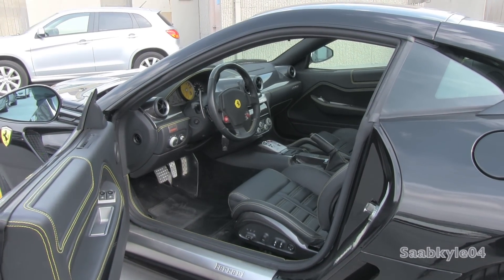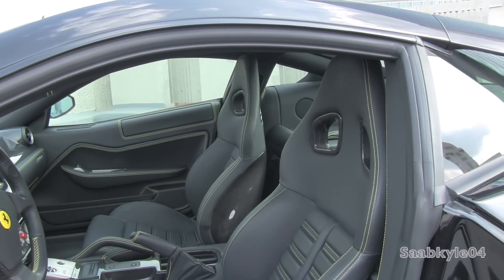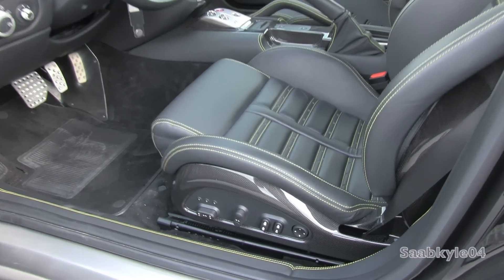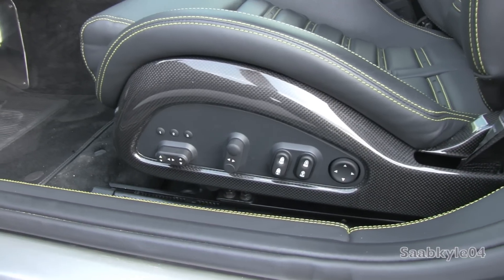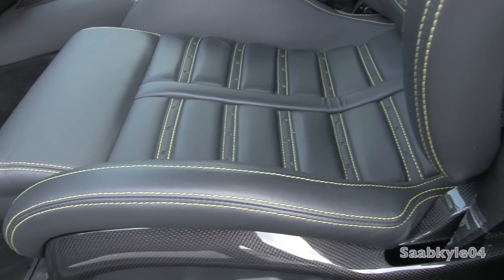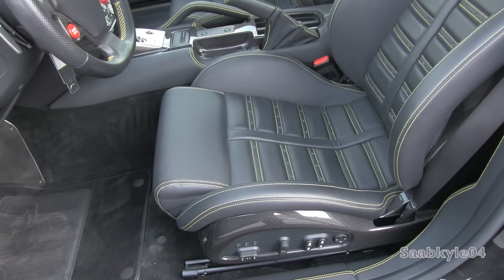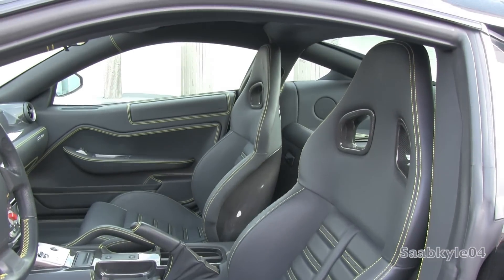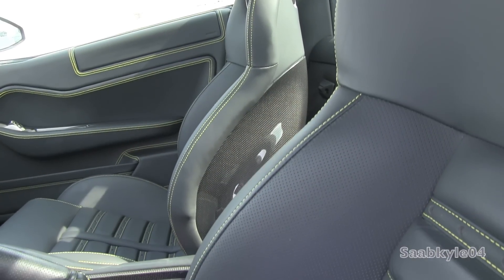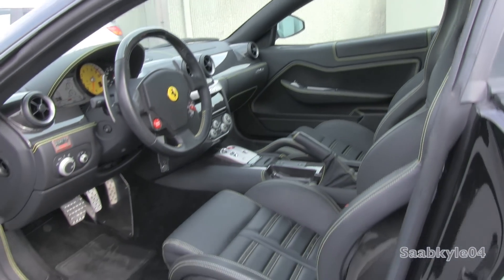These optional Daytona-style seats pack plenty of lateral support with thick bolstering and firm padding, available in multiple color schemes and optional color accent stitching. The ribbed portion across the middle is specific to this seat style, with perforated sections and carbon fiber detailing across the seat backs and electric controls below. They're fully powered with three-person memory, four-way power lumbar adjustment, and pneumatic adjustments for the upper and lower side bolsters. In true racing seat style, the upper portion of the headrest is fixed and cradles around your upper back for extra support.